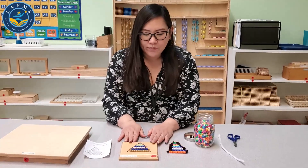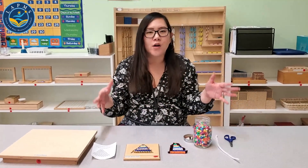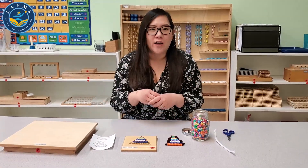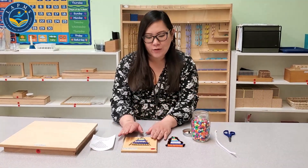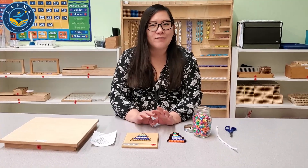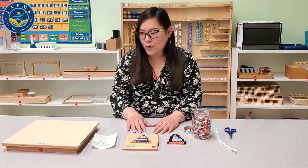This will prepare your child for learning a lot more abstract math later on in the future. You'll get familiar with this, you'll learn how to count teens, tens, skip counting, and more.